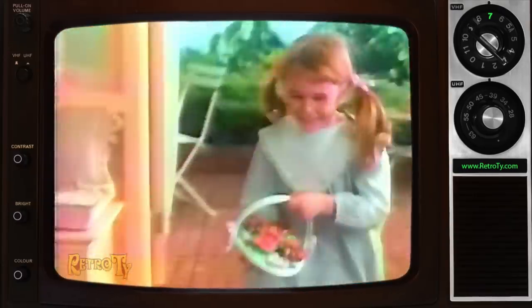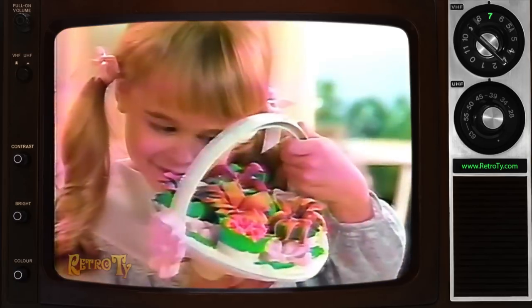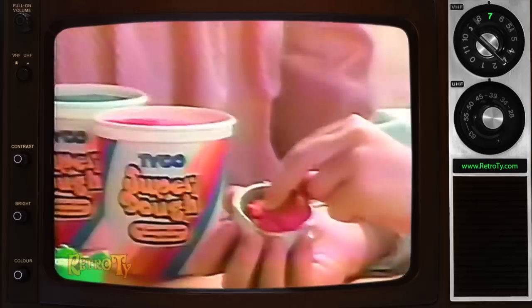A Tisket, a Tasket, a Flower-Makin' Basket. Works like magic, smells so nice, you'll see it's just fantastic! Tyco's Flower-Makin' Basket comes with Superdough so you can make beautiful smelling flowers.